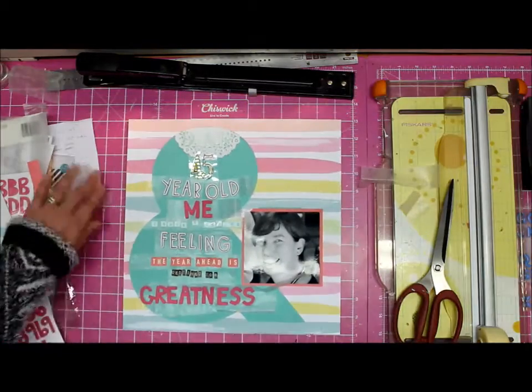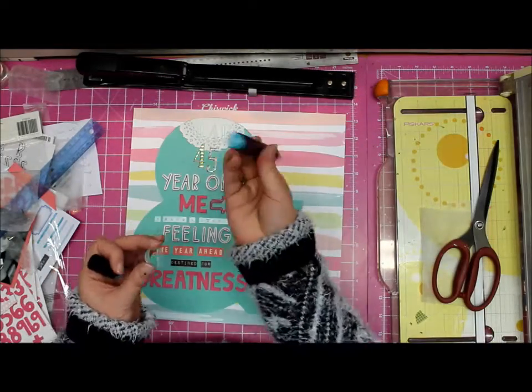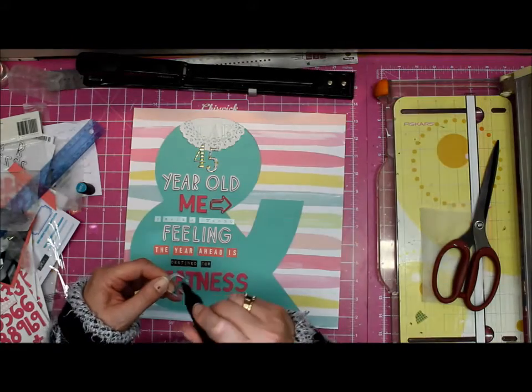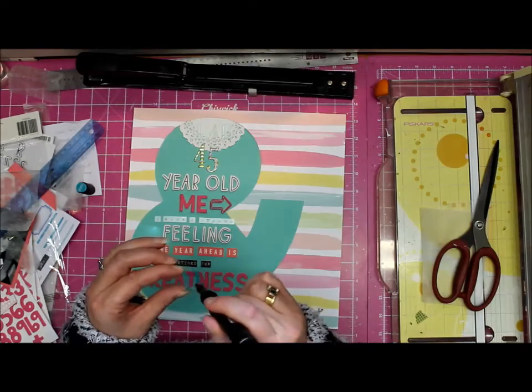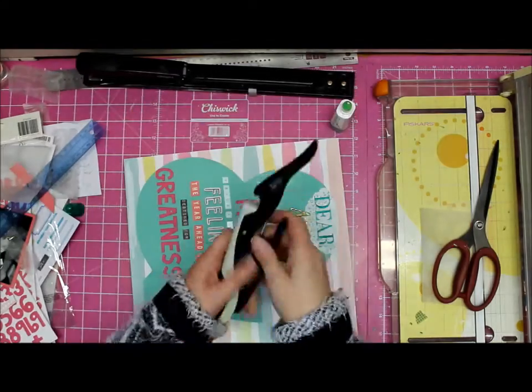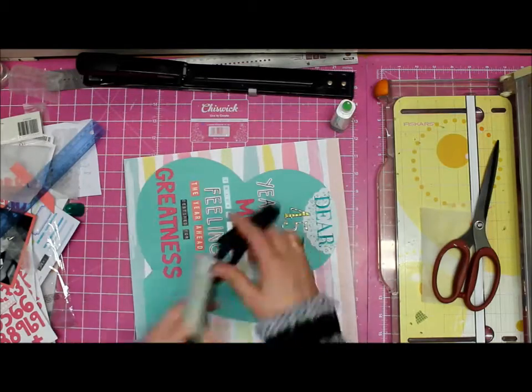I do come up with a solution in the end — my only alcohol marker, which just happens to be in the right color. That tealy color is very prominent in all the kits, so it was a good buy on my part.